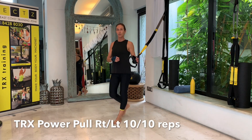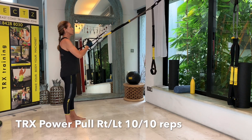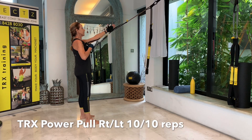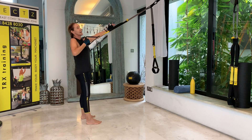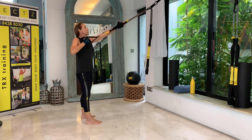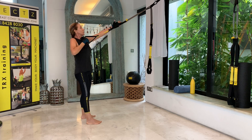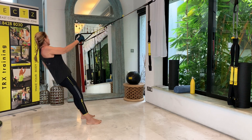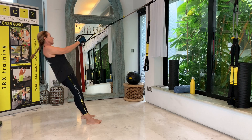Your first exercise of the core challenge today will be a power pull. You just need one of your straps at mid-length. Have your right elbow underneath your right shoulder and then lengthen your left elbow. Feet are hip-width apart. We turn out, we rotate, and then we pull back with power. Ten repetitions on each side — rotation and pull, keeping an active plank always.